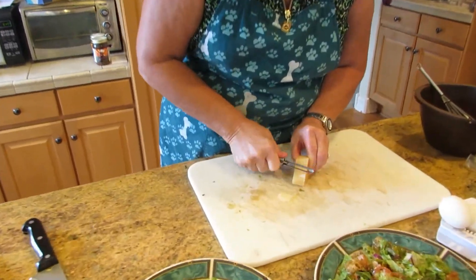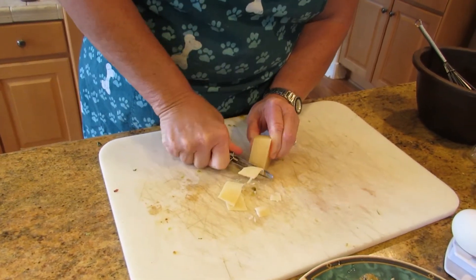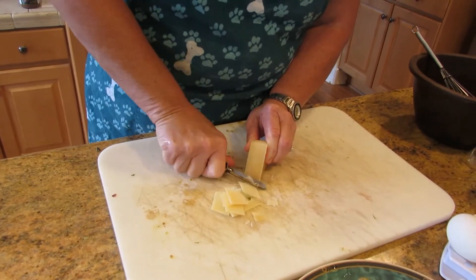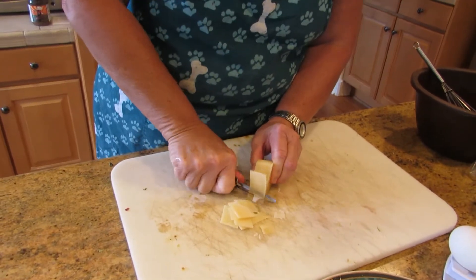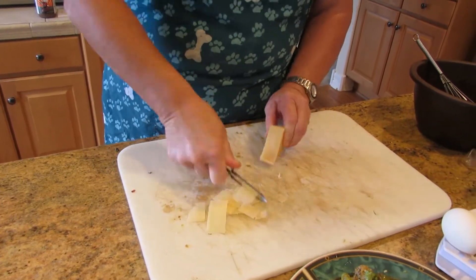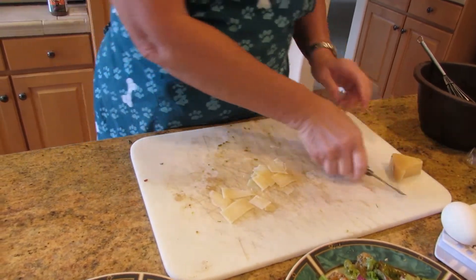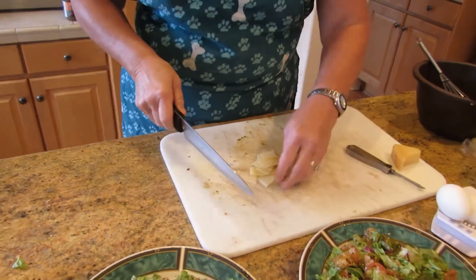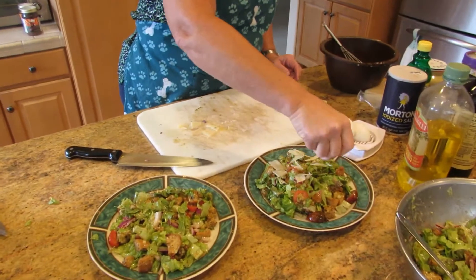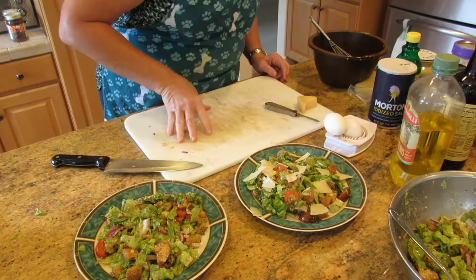So you're just going to shave the Parmesan nice and thin — it's a hard cheese, which is what you want. I'm not going to put cheese on mine; Larry likes cheese on his, but I'm not a big cheese eater. You can use as much cheese as you want. You can use shredded cheese too — that's fine. But in some of your nicer restaurants they use the block Parmesan. You're just going to put it all over your salad. You can toss it in or put it on top — it doesn't really matter.